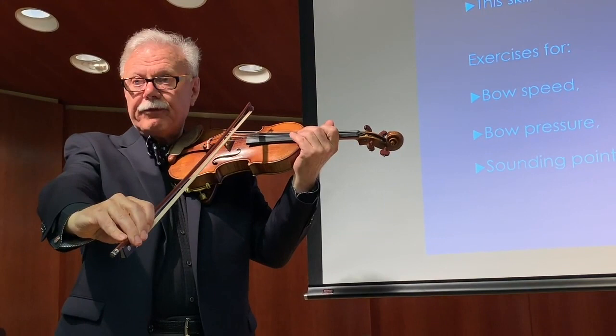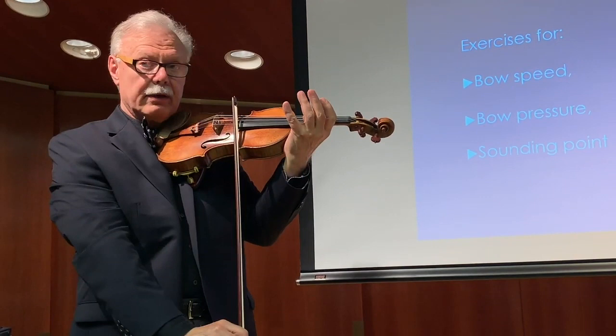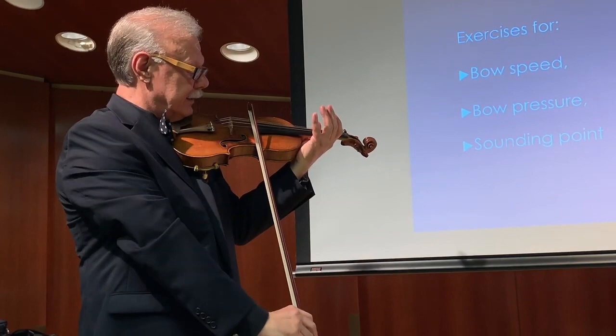That is the fastest extension for the right arm. If you keep that extension on the E string, you're off. So if this is straight, this is not. Each string has its own degree of extension.